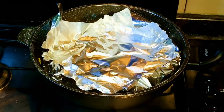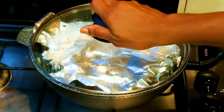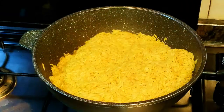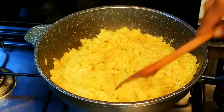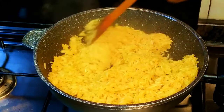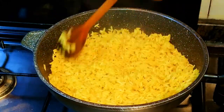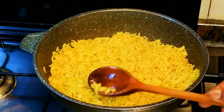After five minutes, here we are. I'll mix it up and taste it to see if it's cooked enough. I'll have to cook it some more.